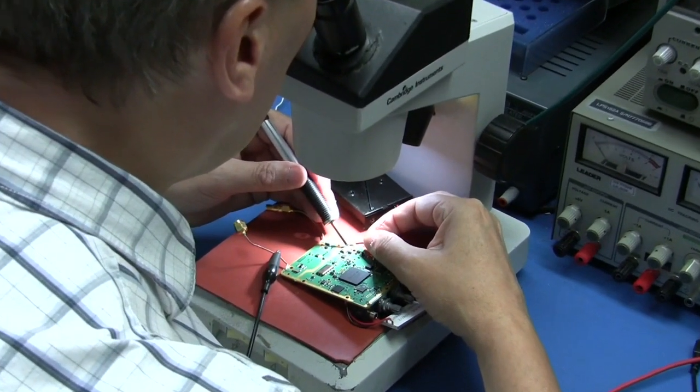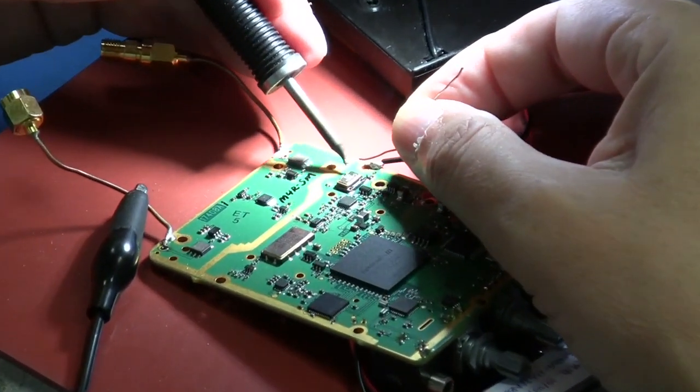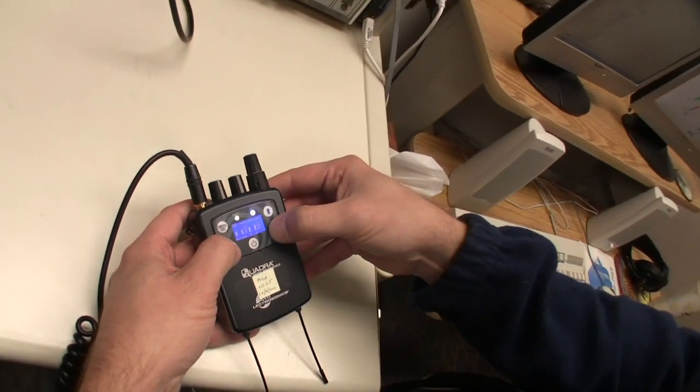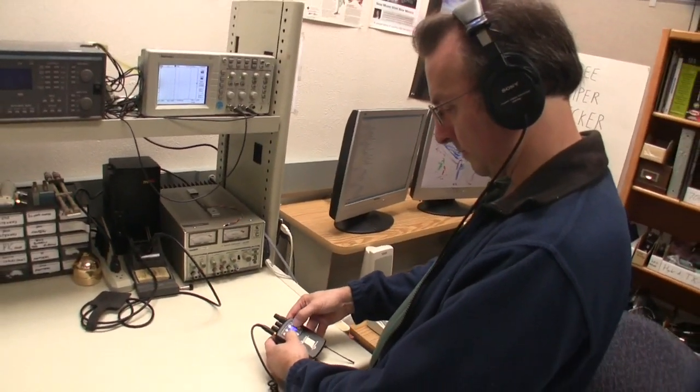Prototype boards are built up for testing and further development efforts. Often, minute circuit changes are made while the boards are under the microscope. Critical listening was a major factor in the design effort for Quadra. David Thomas and a handful of others at Electrosonics spent considerable time on this part of the process.